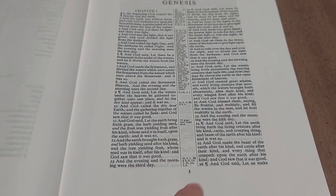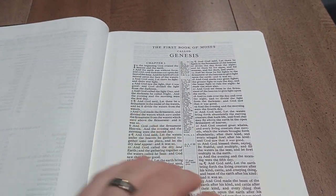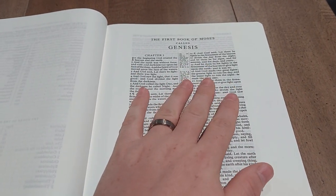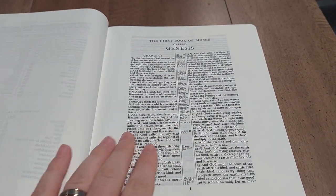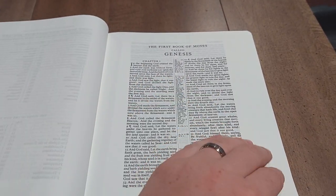You can see the page number at the bottom and the center column reference. The Concord has, I believe, 80,000 cross-references, so it is a very good reference edition. They also make this without the wide margin, which I'll be getting soon and doing a review on — that would be the goatskin edition, more of the mid-size one with no wide margin. This one has nice thick 38 GSM paper, and you can see there's barely any ghosting on the page. Out of the box, this thing lays completely flat.